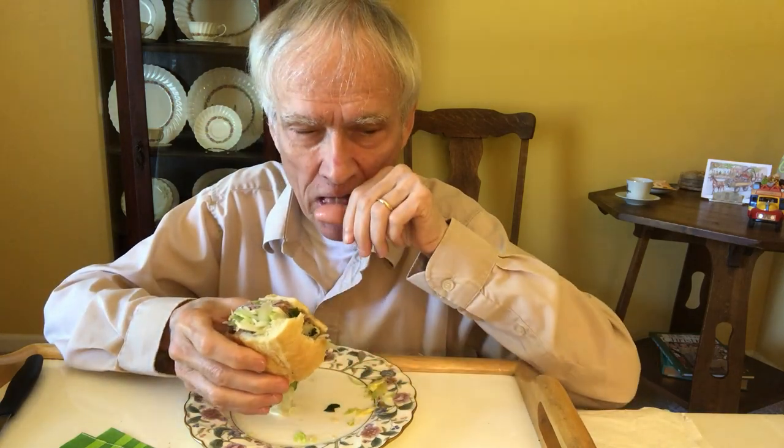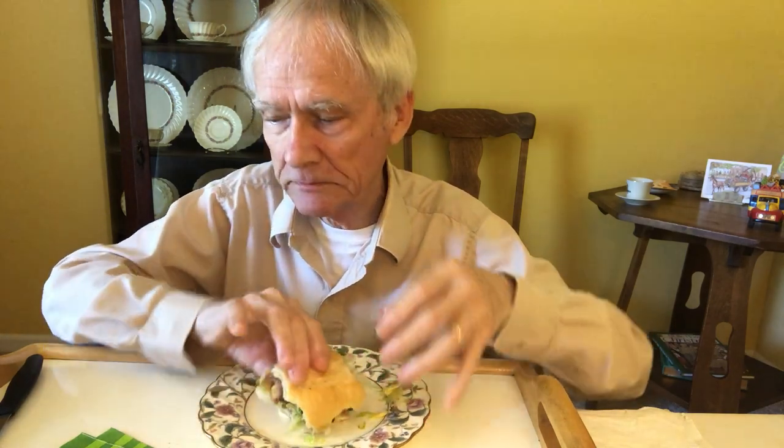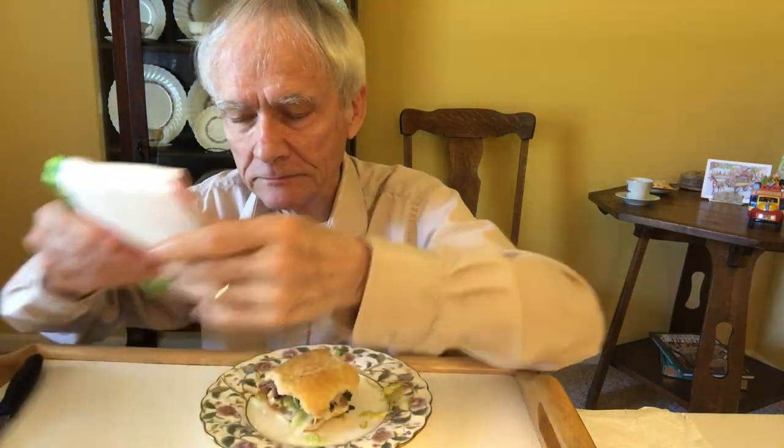He wants to talk about the taxes. He wants to hear about that — show of hands. Nobody. Yeah, I don't blame you. I already mentioned the subscribe thing, didn't I?